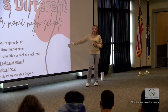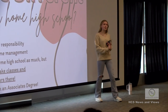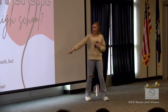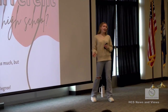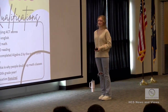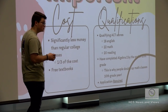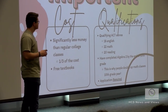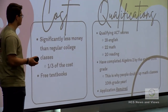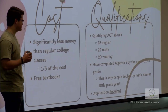You won't be at your home high school as much, but you're still welcome to take classes and extracurriculars there - sports, clubs, all of the above. You're going to graduate with an associate's degree, a two-year degree that will most likely transfer to any college. Cost is significantly less than regular college classes, and you get free textbooks. On your ACT, you must score an 18 on English, 22 on math, and a 20 on reading, and you must have completed Algebra 2 by the end of your 10th grade year.